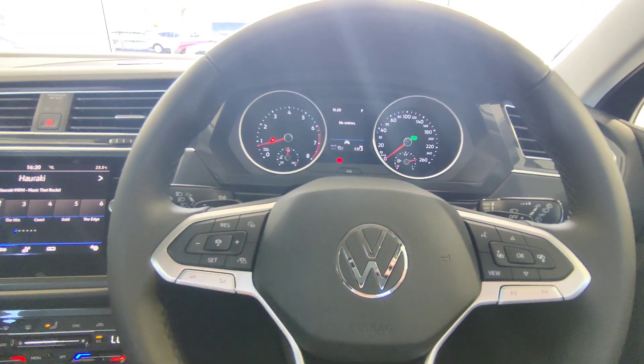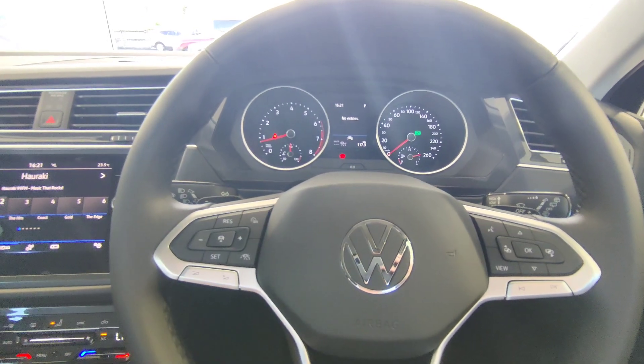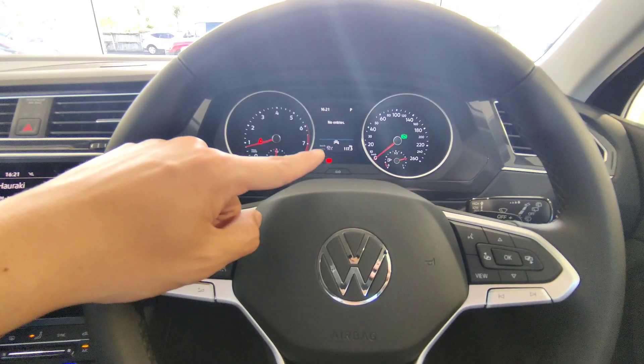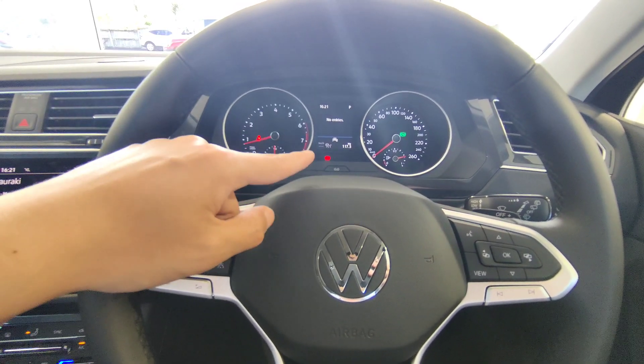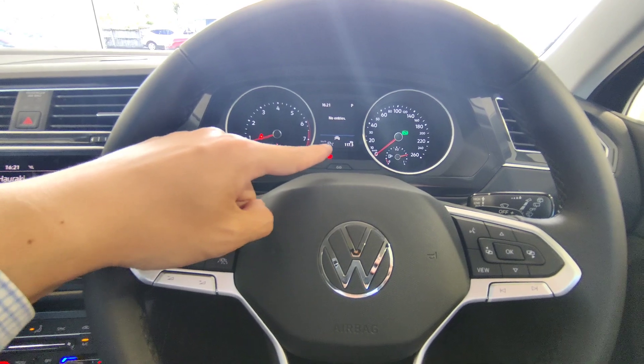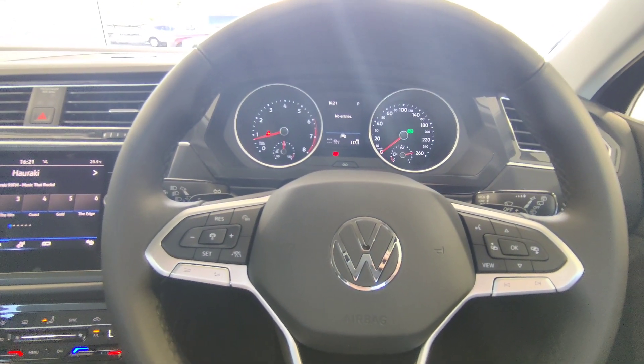In any situation, if you don't want the cruise control, simply apply the brake or touch the cancel button. When cruise control is active it shows a green light; when paused or cancelled it shows no symbol or a gray light.